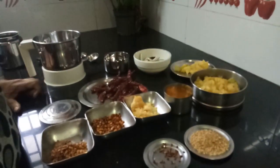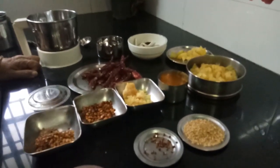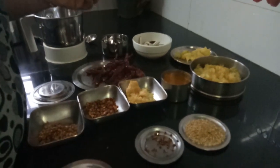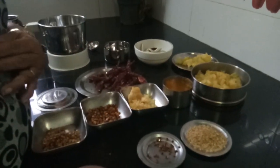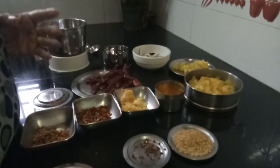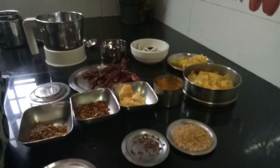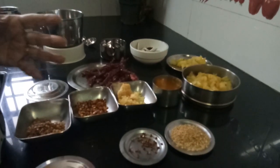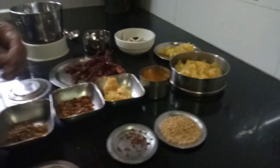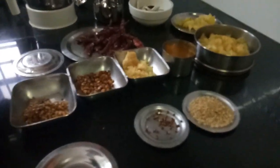Hi, good morning. This is Indira Shah here. Today I will be making Pineapple Goju. Pineapple Goju is Karnataka's well-known dish. It is usually served at every occasion, during weddings or anything. It is very easy to make and very tasty. Now this is the pineapple season, so you can certainly make it.